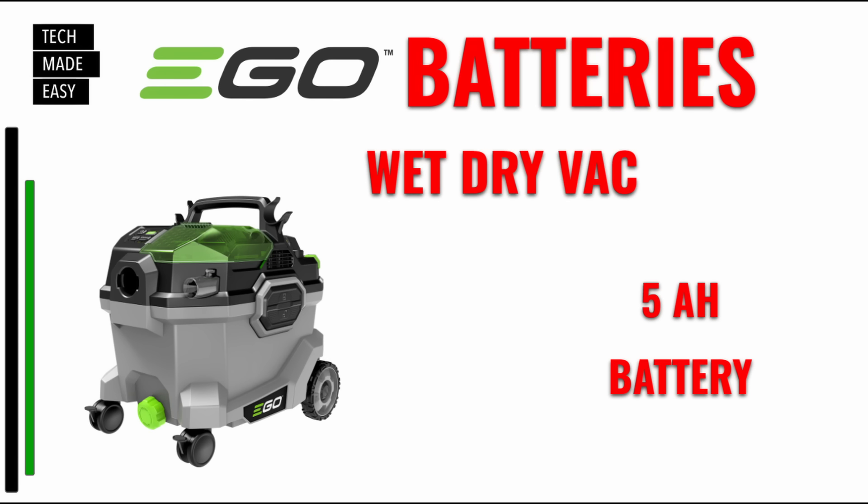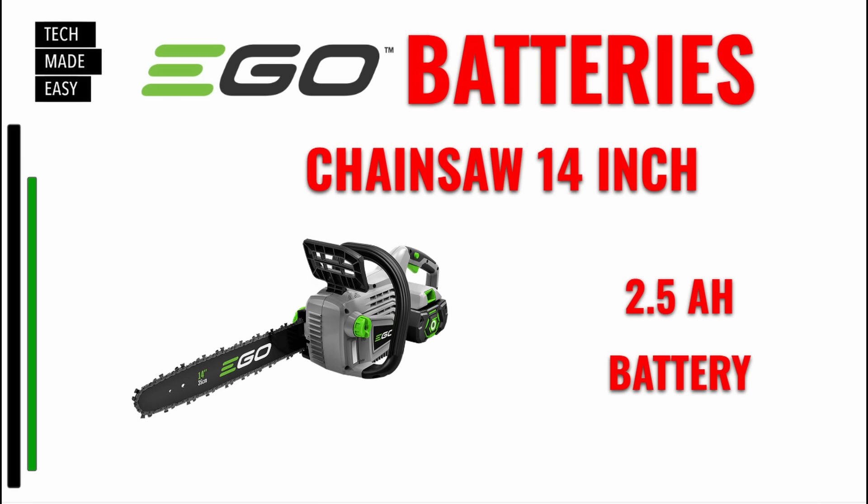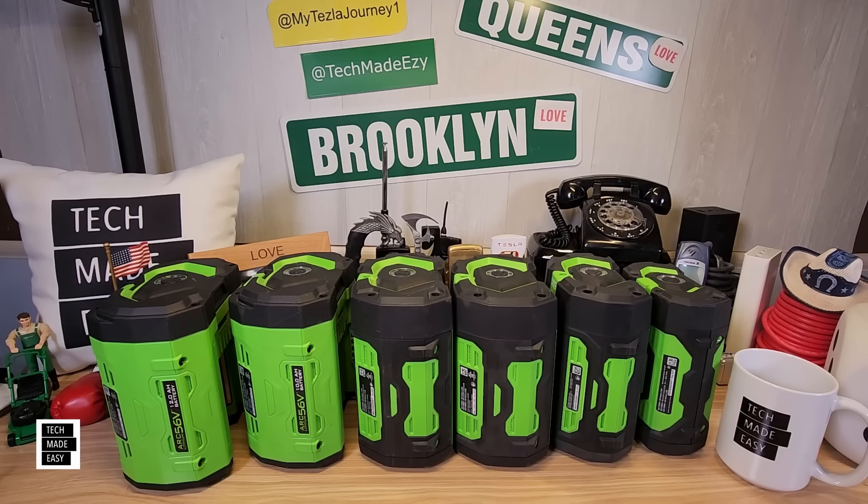For the wet dry vac, they recommend one 5 amp hour battery — I'll put a video link in the description. For the 14-inch chainsaw — residential — a 2.5 amp hour battery is good. If you have a bigger job, you can put a larger battery on it, or use the backpack link. That covers the tools we wanted to go over — we didn't cover every tool, but we hope you found that helpful.